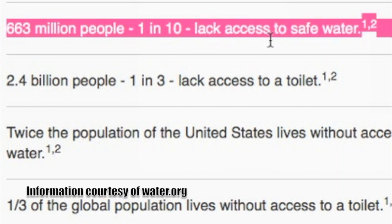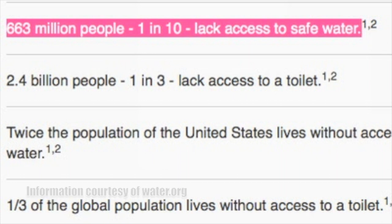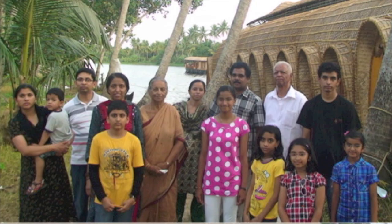One in ten people on this planet lack access to clean water. Mary Joseph, a student at Hillcrest High in Utah, has built a solution to fix the dangers of unclean water for people in this world, even for the aid of her own family in India.